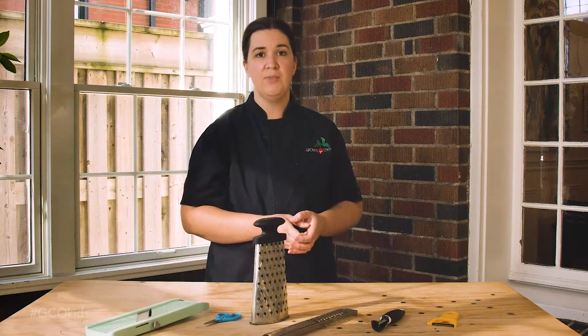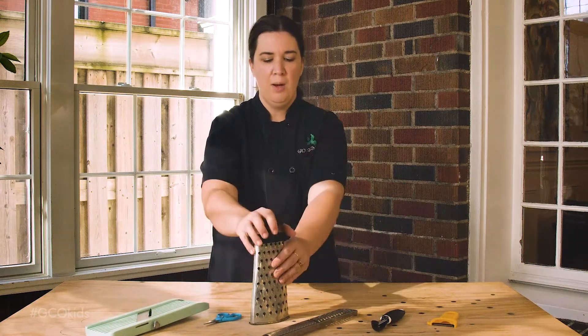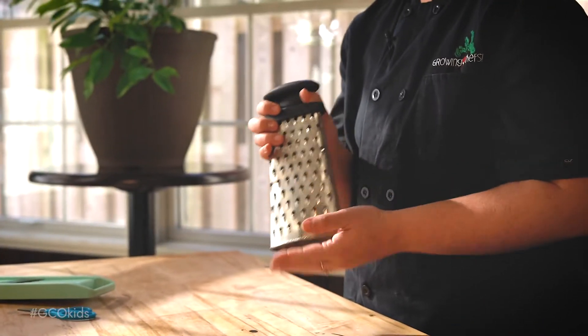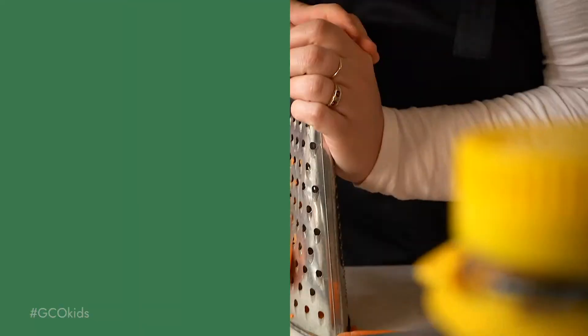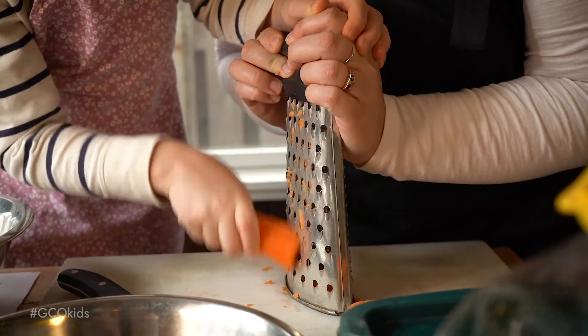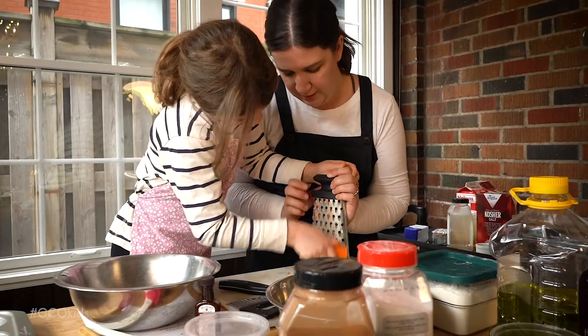We use a couple of different types of graters at Growing Chefs: box graters and rasps. We love box graters because they have a lot of stability on a cutting board. Adults can help younger children by holding the grater for them. Always have them go slowly and watch their fingers.